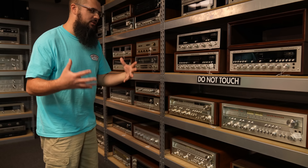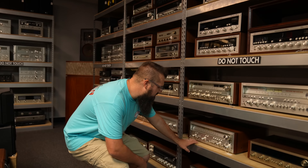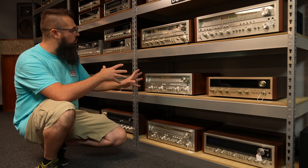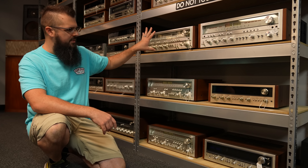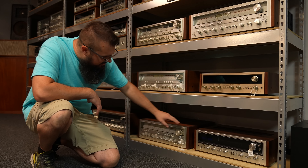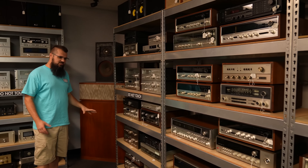Coming down here, we get to the Pioneers that are so popular right now. You have an SX980. From '78, you have a 1976 SX1250. Coming down, we have an 850. You can tell the difference right away because the meters don't have power meters and are the white color, where on the 80-series they're black and there are two sets — the power and the signal — plus there are some other features and the input selectors look a little different when lit up. Then you have an SX626, which is a '72. A 950 down here and an SX737, which is a '74. So you have a little bit of all the Pioneers, a little bit of all the Marantz, McIntosh, Sansui, and just all kinds of brands.